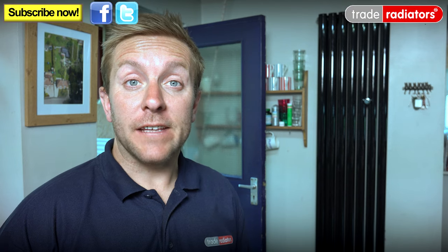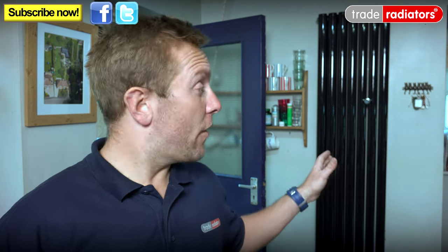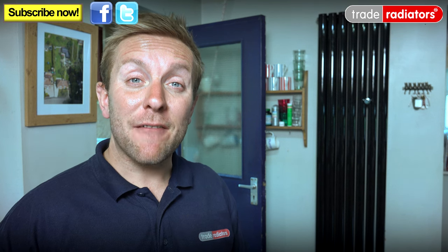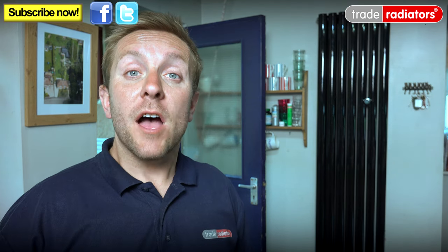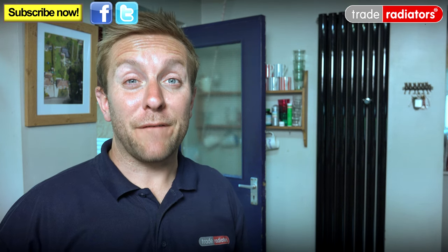Hello and welcome to this Trade Radiators video. This is a really quick video to have a look at how you can properly balance a long vertical radiator like the ones we've got here. The main reason we want to set up one of these radiators is because if they haven't been done properly, they can have cold spots on some parts of the radiator and you might not think they're working properly. I hope this video helps you get your radiator working properly and if you've got any problems after you've installed it, how to quickly fix them.